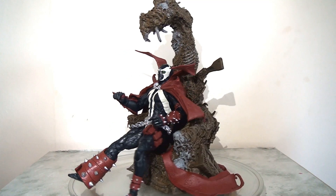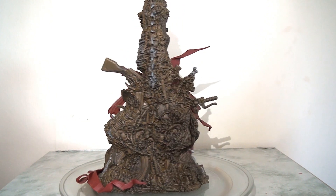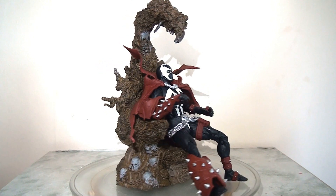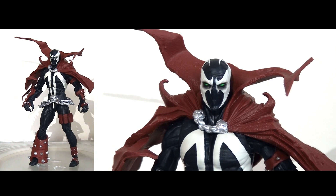Before I do anything I want to show the figure in all his glory in his finished state — you can see him on his throne here. This is a really cool looking figure all in all, and we'll come back to this towards the end of the video. Right now let's take a look at the figure by himself.